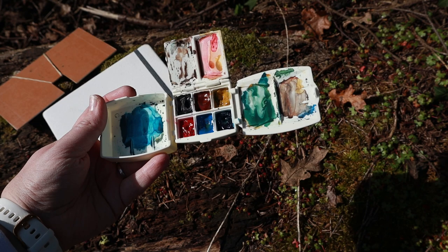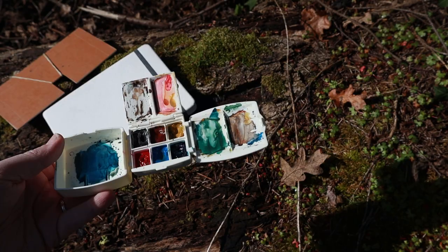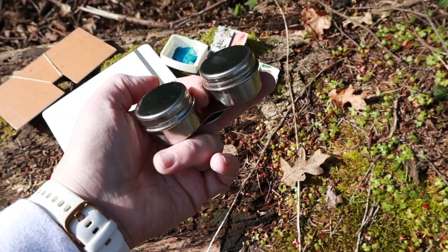This is the micro portable painter. You can keep water in the left side, or use it to mix paints. I like to use it to mix paints because I have something else that holds my water for me.